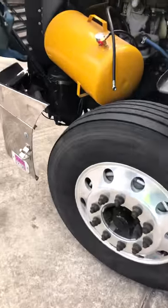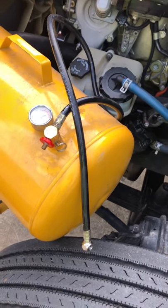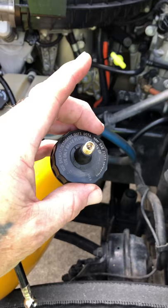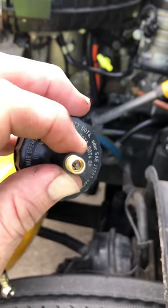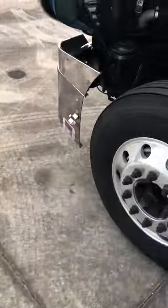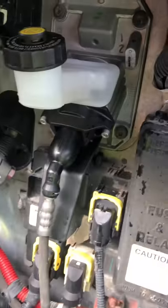Without paying two to three thousand dollars or waiting several days for a dealer or shop to get to you — Harbor Freight sells these air tanks and they're pretty reasonable. Make sure you don't forget to turn the valve on when you're going to use it and turn it off when you're done. You'll need the old cap off the old master cylinder and a lawn mower valve stem — those are a dollar or two at Walmart. You've just saved yourself a lot of money and time, bled your own clutch cylinder, and you're ready to hit the road and make the big bucks. Thanks for watching.